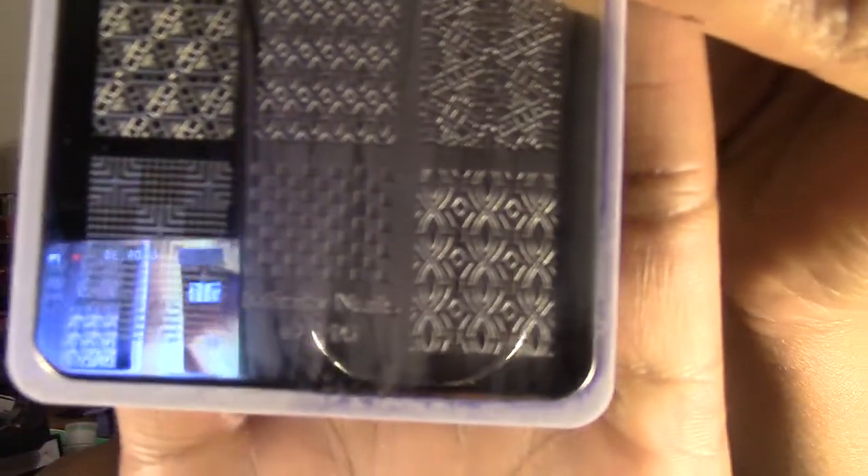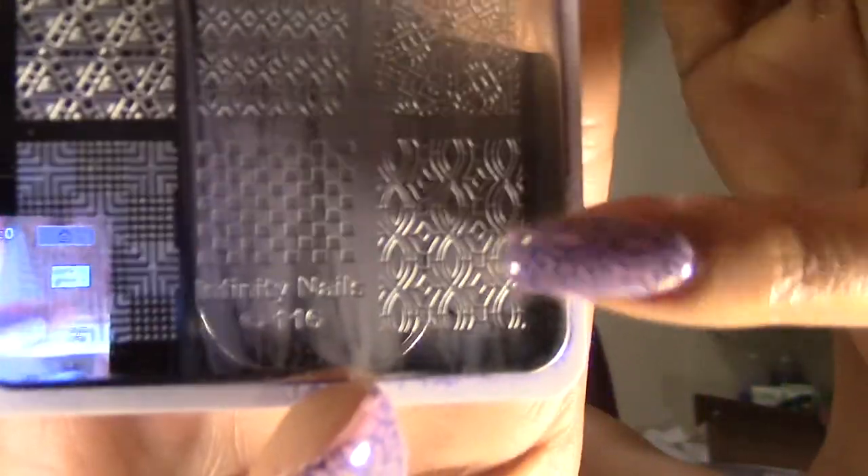For my stamping plate, I'm using my Dashika Beauty Shop Infinity Nails plate, plate number 16. The image I used — yeah, it looks so different on camera — was this one right here in the bottom corner.